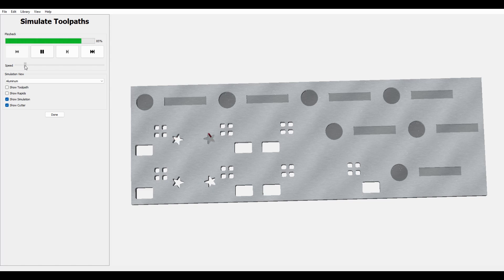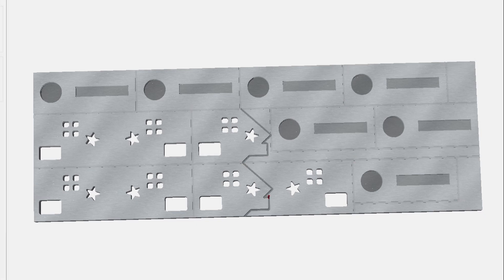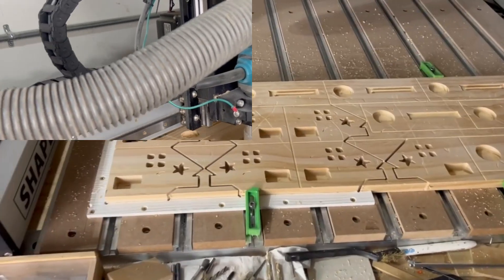The very last pocket we need to do is for the stars, which just like the doors and windows, gets carved all the way through our material. With our pockets finished, we can move on to a no offset contour toolpath, which will mark the boundaries of our pieces so we can cut them on the table saw and miter saw later on. Last but not least, we need to select our house rooftops and use inside and outside contour toolpaths to carve all the way through the material. Just make sure that the bit is carving on the outside of the house once you select your vectors.